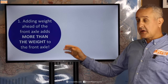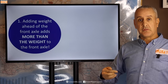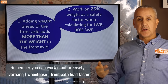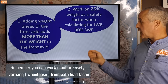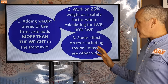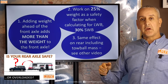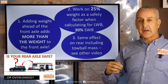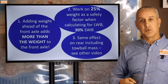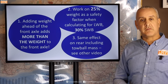To summarize: adding weight ahead of the front axle will always add more weight to the front axle than you actually add to the vehicle. For a long wheelbase vehicle, use approximately 25% as your front axle factor; for a short wheelbase vehicle, closer to 30% depending on the ratios. The same effect applies to the rear axle including for tow ball mass — add 200 kg of tow ball mass and you're likely adding over 300 kg onto your rear axle. I hope you found this video useful; if you've got any questions please drop them in the comments.